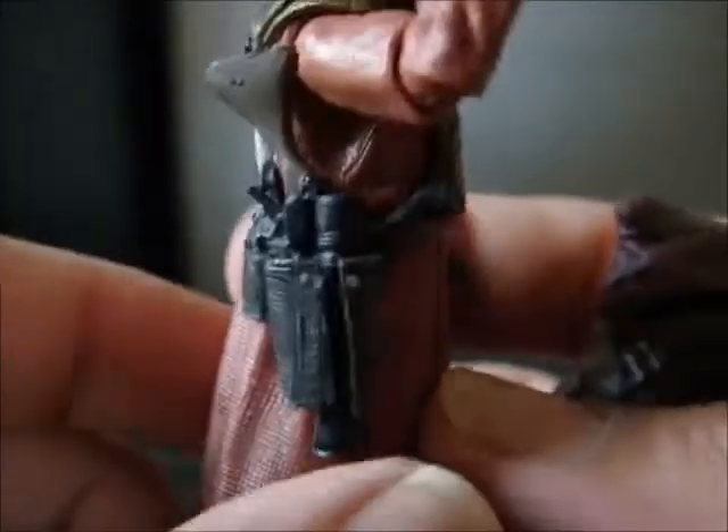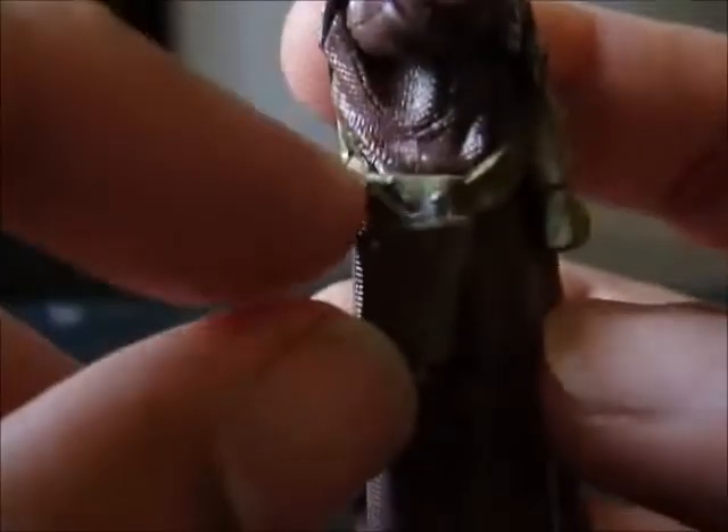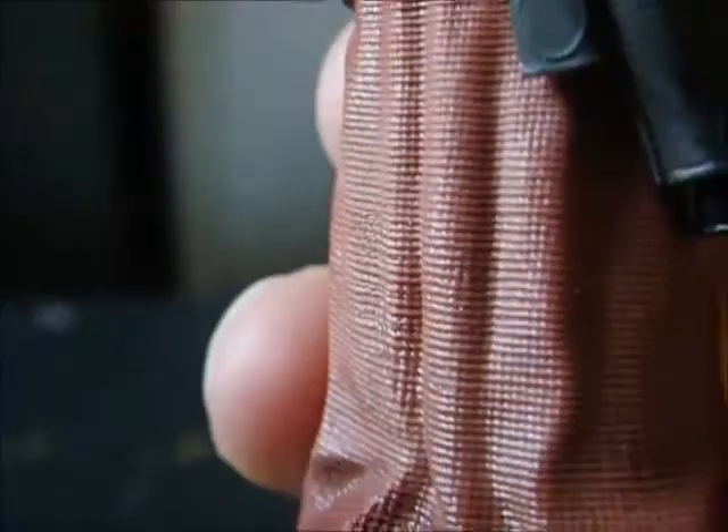Here they are with their weapons holstered. The big guy can holster both the bigger guns but not the smaller ones, and the opposite is true for the little guy, who can only holster the smaller weapons.